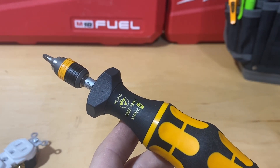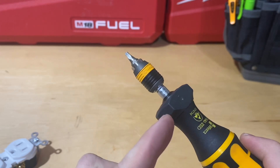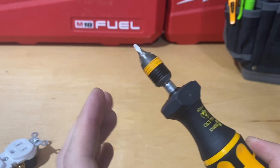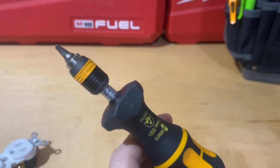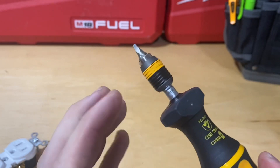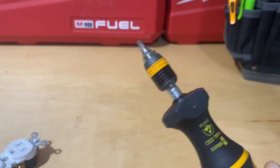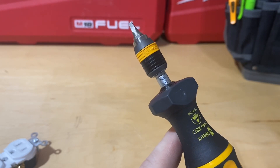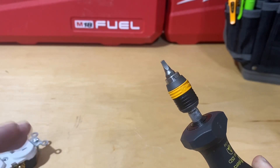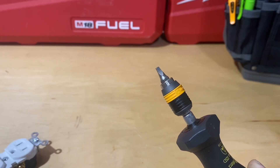Once you move that lever it doesn't change anymore — very easy, and no extra tool required. I really like that. Some Wera insulated screwdrivers require an extra tool to adjust, like the Wiha, and while that's not a dealbreaker it's nice not to need one. The only downside to some Wera screwdrivers is they're in Newton meters rather than inch pounds, but that's not necessarily a dealbreaker either — you can just pull up a conversion chart on your phone.